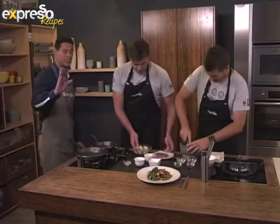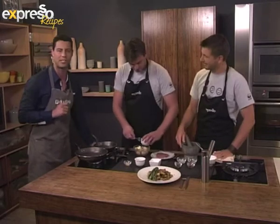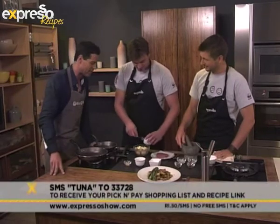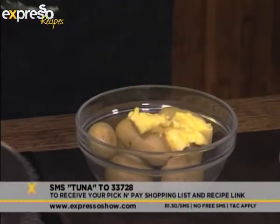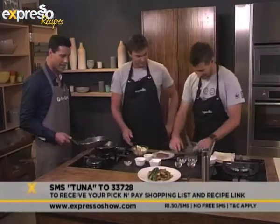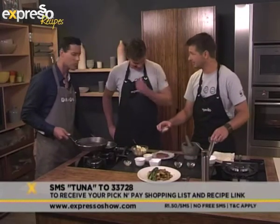You can make your own Cajun seared tuna at home as well, just like these guys. SMS the keyword 'tuna' to 33728 and we'll send you the Pick and Pay shopping list and a link to that recipe. The Cajun rub will probably be the best thing in that recipe — it's a critical part of the whole dish. It's definitely one of my favorite spices, very versatile.